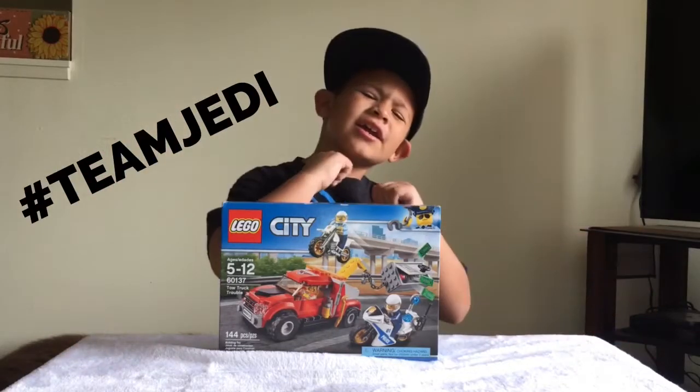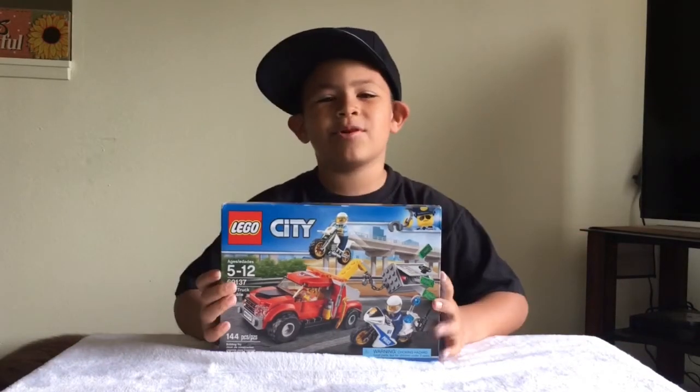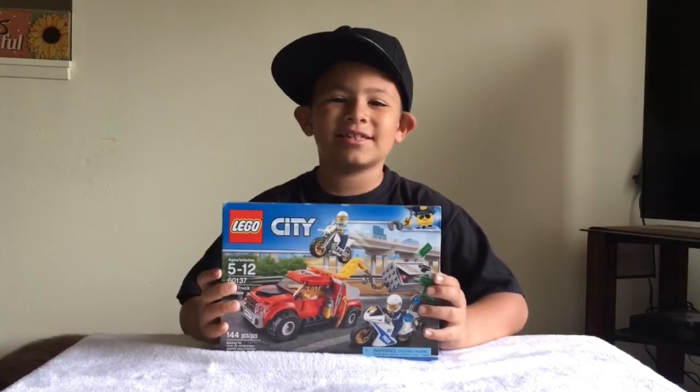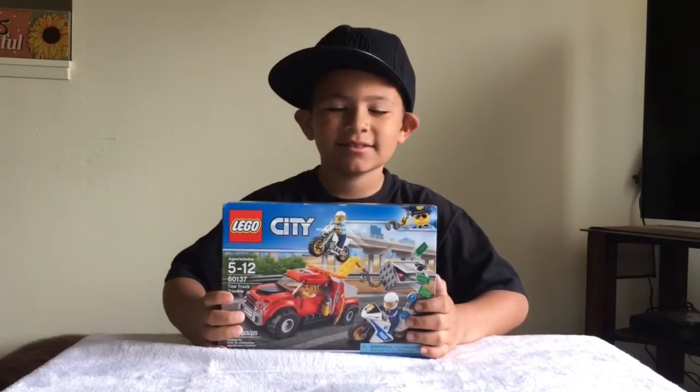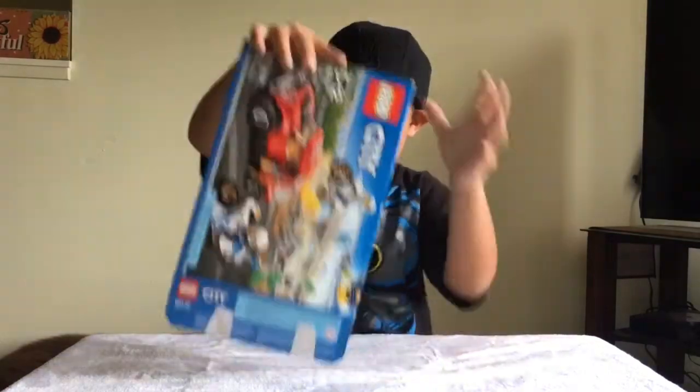What's up Team Jedi! Geo the Jedi here and today I'm going to be opening the Lego City Tow Truck Trouble! That's right Geo the Jedi, I've already busted it open, let's dump it out and see what's inside.